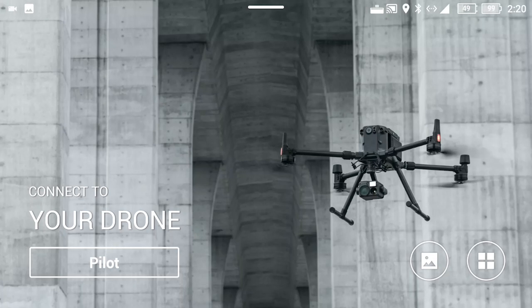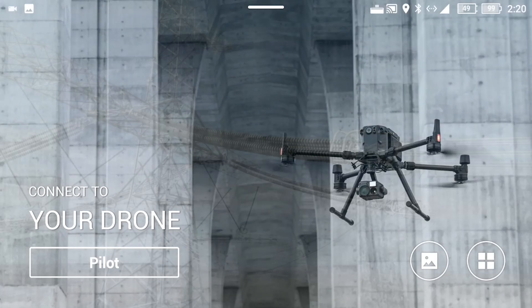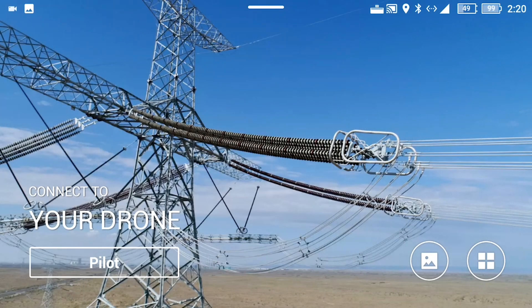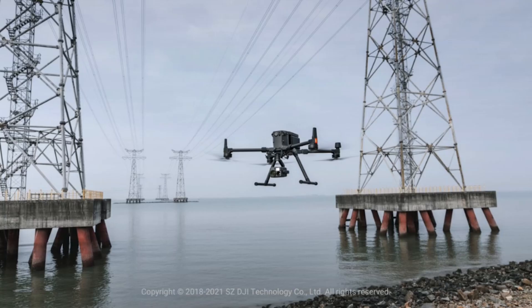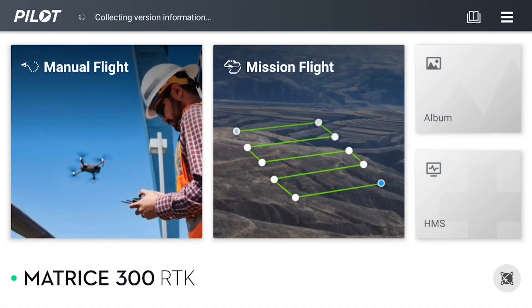Once the controllers are powered on, we can wait for this to connect to the M300. Once this is done, the pilot symbol will light up in blue. You can then select the blue button, and here we have the option between manual flight and the mission flight.